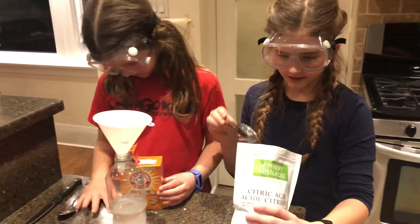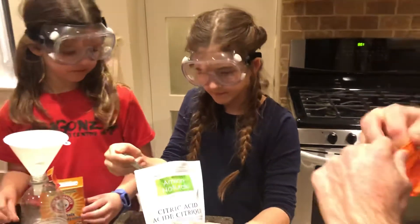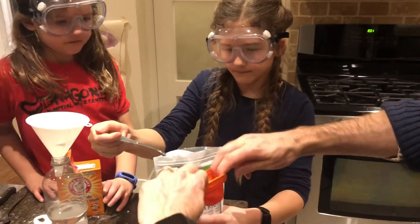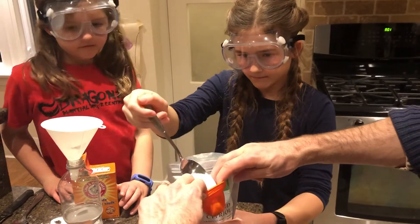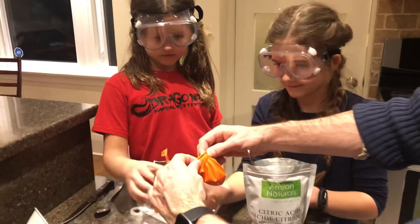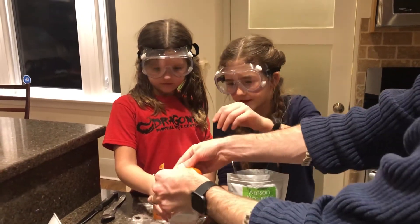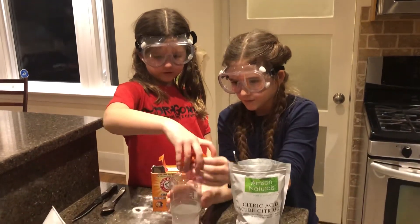Now we are going to be taking this and putting it in the balloon — the citric acid. I'm going to remove this and then we'll be dumping citric acid in. Three, two, one.